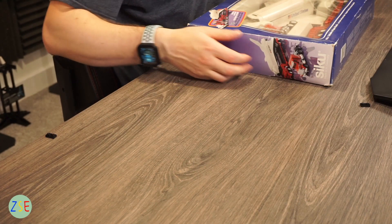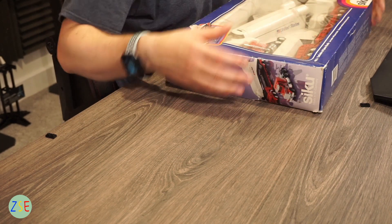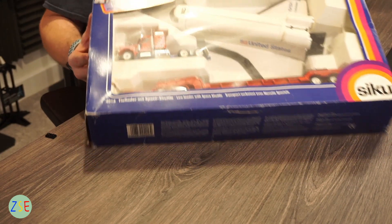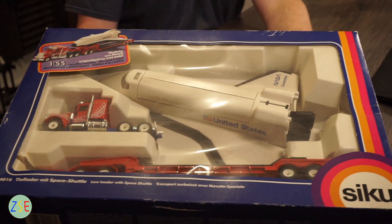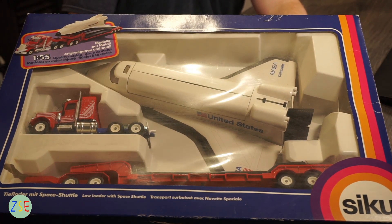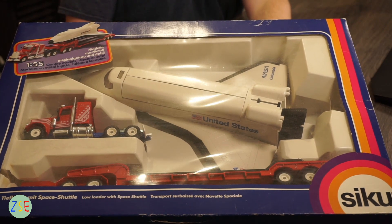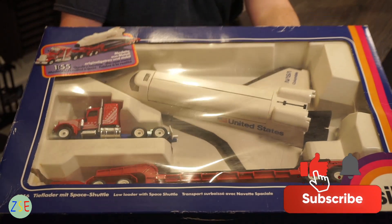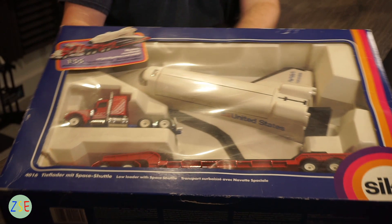I've been super excited to review this one for you. I'm going to go in slowly and unbox the model. Here is what an original CQ space shuttle with low loader looks like — I managed to get this off eBay. You can see the original logo; it is a 1:55 scale model and it is model number 4016.